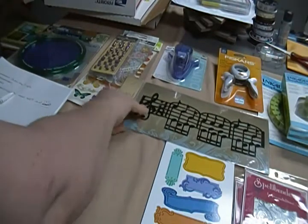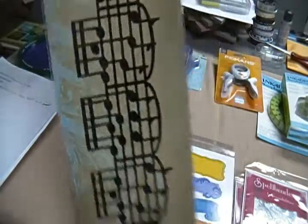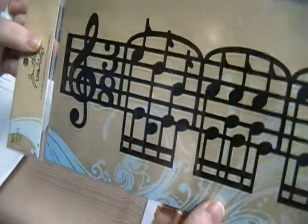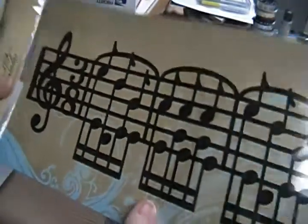And I have this Tim Holtz mask - it's the Concerto - and I have that one for four dollars.